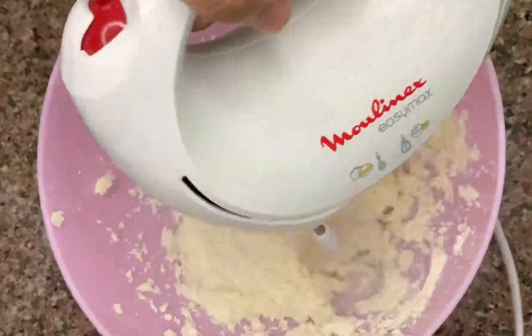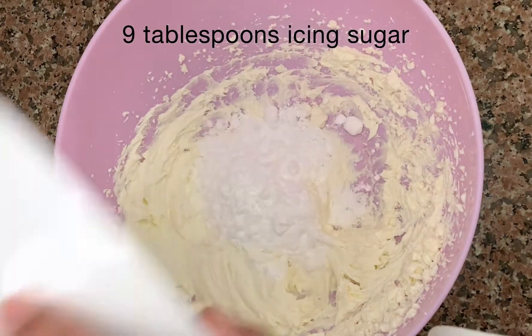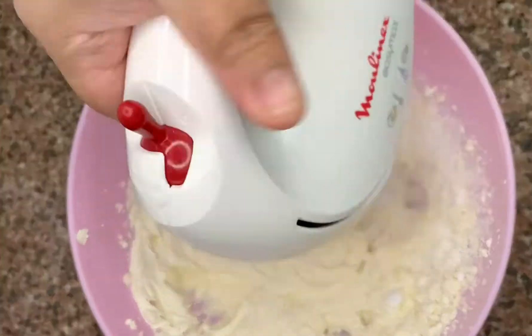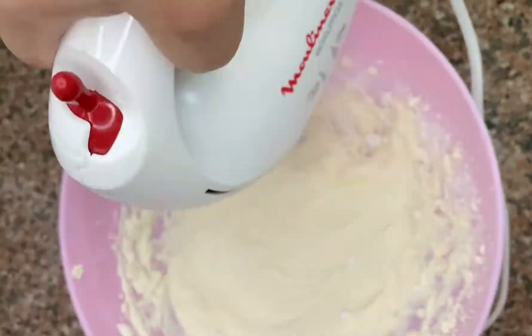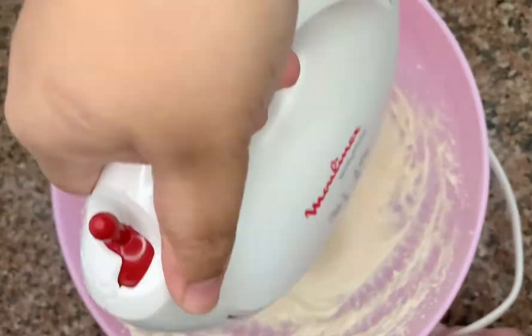Then I'm going to take 300 grams of cream cheese and beat it until it's very smooth, then add about 9 tablespoons of icing sugar and mix it again. You can gradually add more icing sugar if you want it sweeter. Please don't use granulated sugar because it will give you a different texture altogether.